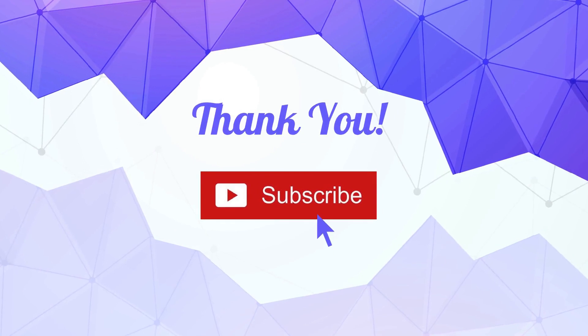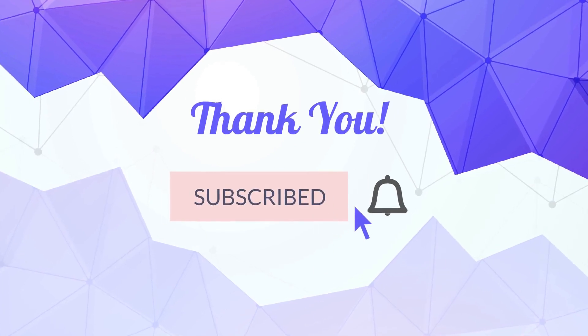Do not forget to like, share and subscribe to our channel for updated videos every week.